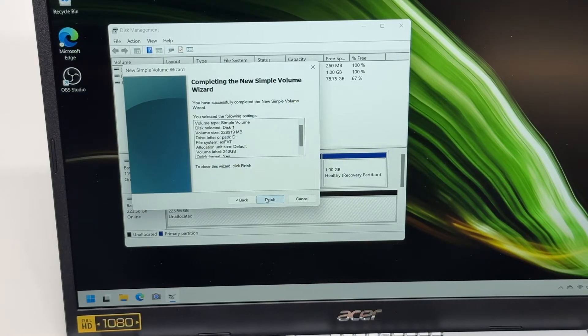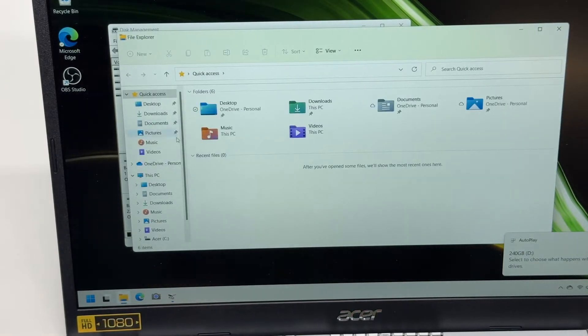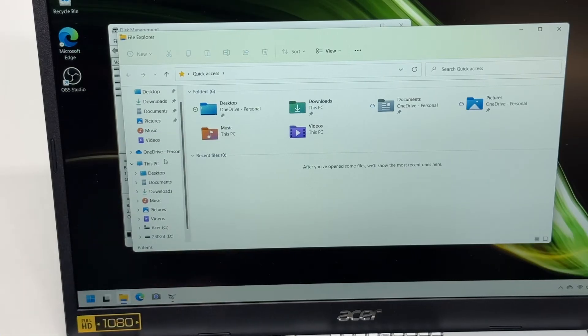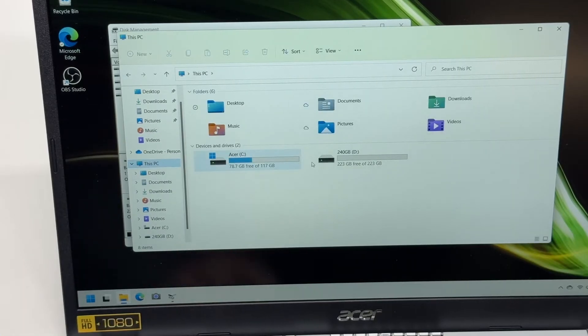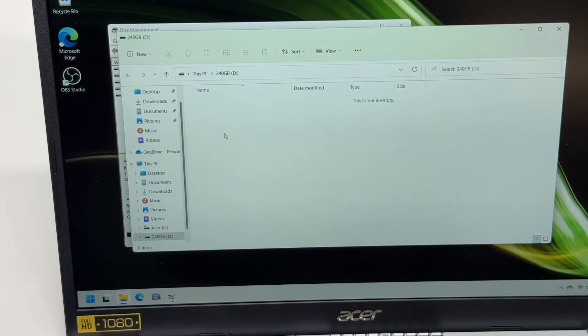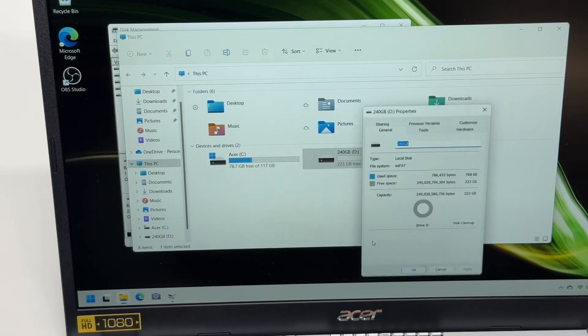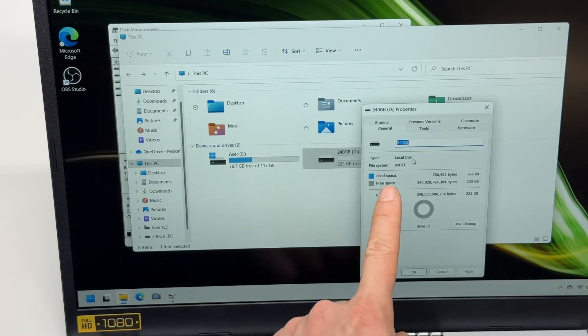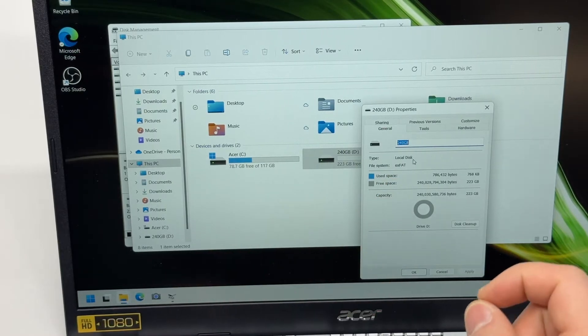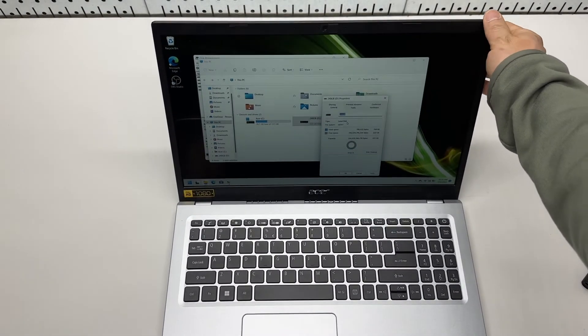If you only use Windows, NTFS should be used. Let's go to Windows Explorer — the 240 GB storage is now available for use and the true capacity shows as 223 GB. The properties confirm the file system is exFAT.